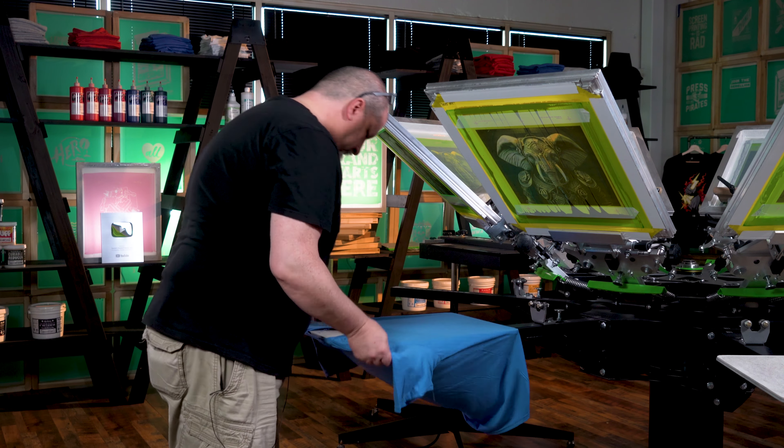We've got a slightly different look with our platen. These are the bigger platens, the 18x22s, and my screens are 20x24s. So when they come down, you're going to see that the platen covers the majority of the screen. We're just giving you a different look, showing you that you can do this with different size platens — it's not a big deal.